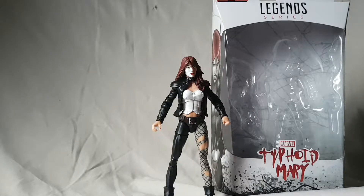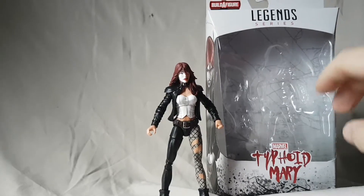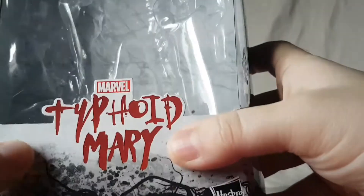What is going on everybody, Matitude22 here, today bringing you guys another figure review. Today we are looking at the Marvel Legends Monster Venom Build-A-Figure wave — Typhoid Mary.